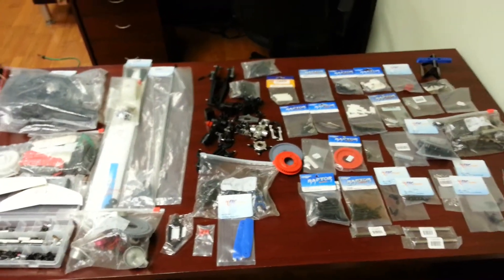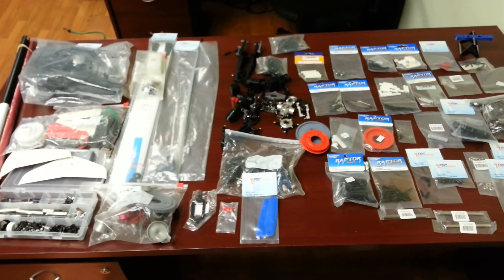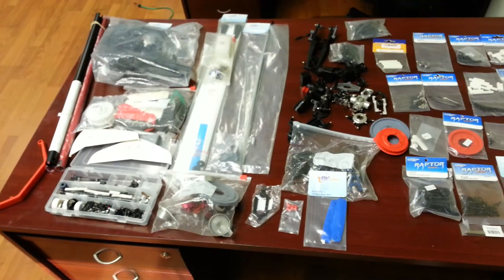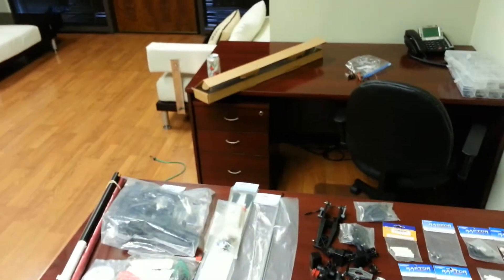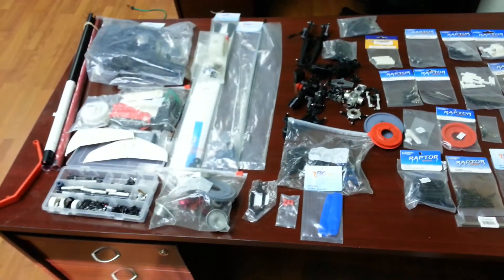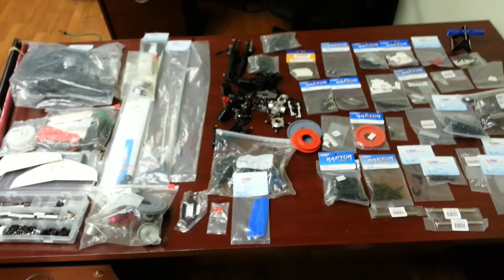That's it for all my Raptor parts. I'm selling everything as a package — I'm not going to part out anything. Everything you saw in this video, including that crash kit right there, is included. And the price includes shipping as well.